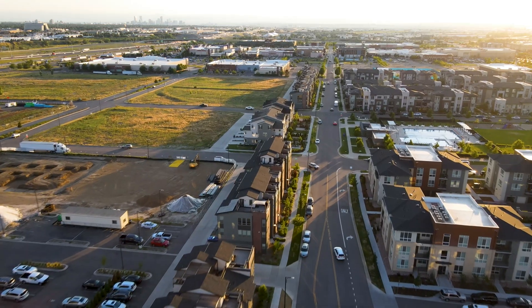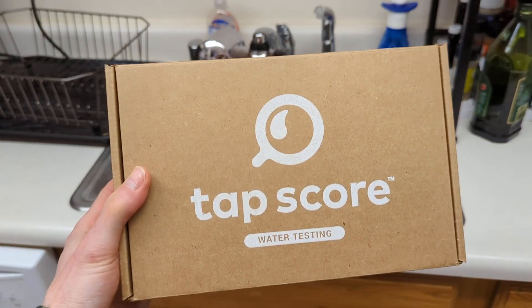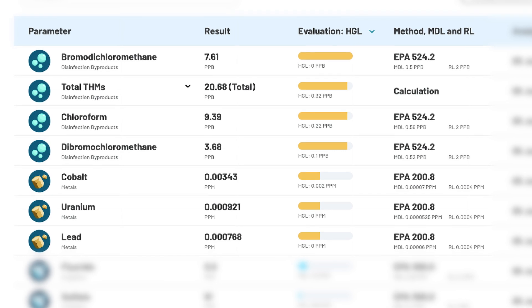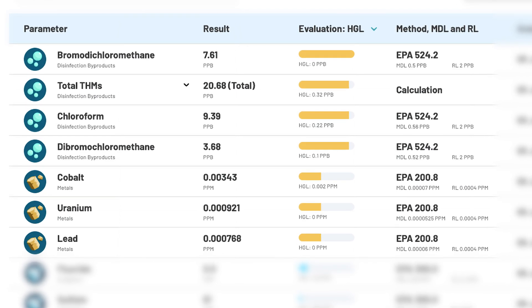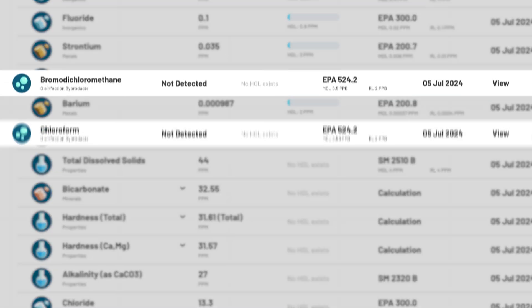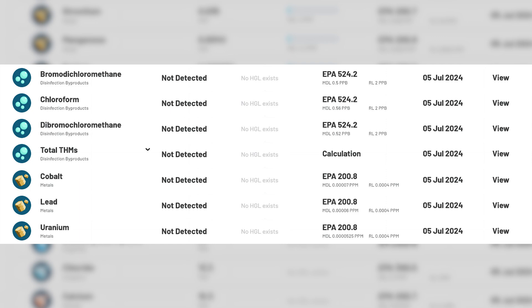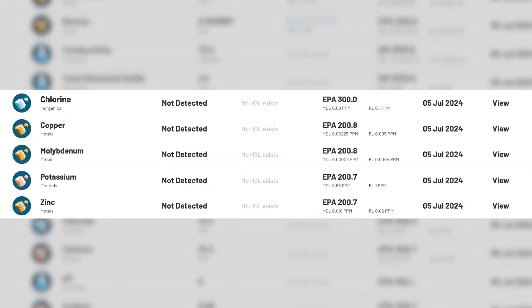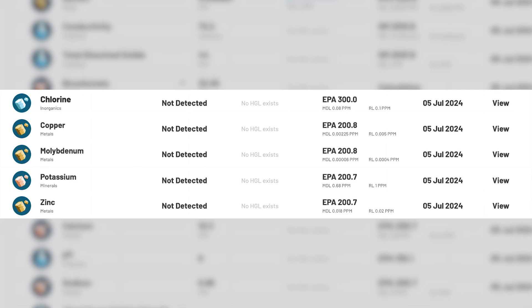I tested the X12 with municipal water in Westminster, Colorado, using Simple Lab's certified lab testing service TAP score. A number of contaminants with health effects were detected in the unfiltered water, including 3 types of disinfection byproducts, lead, cobalt, and uranium, which were all detected at levels exceeding health protective standards. Post-filtration, the X12 eliminated all contaminants that exceeded the HGL, as well as 100% of chlorine, copper, molybdenum, potassium, and zinc.